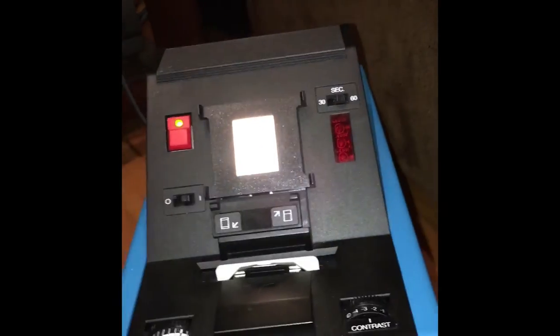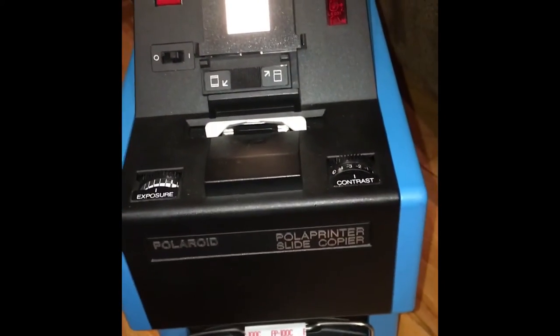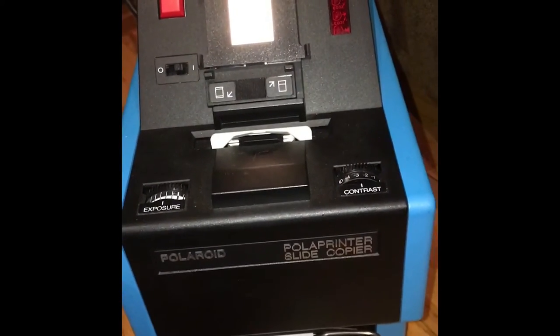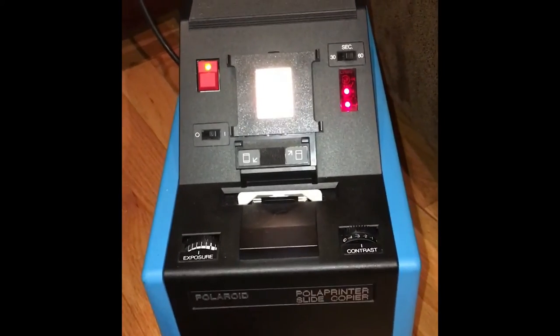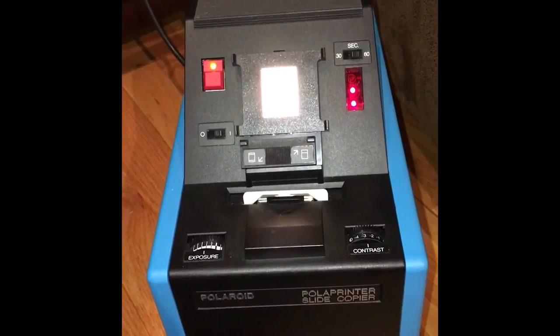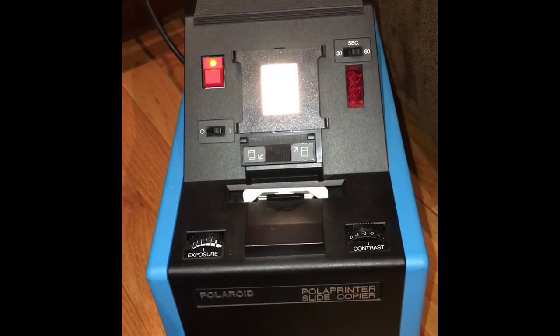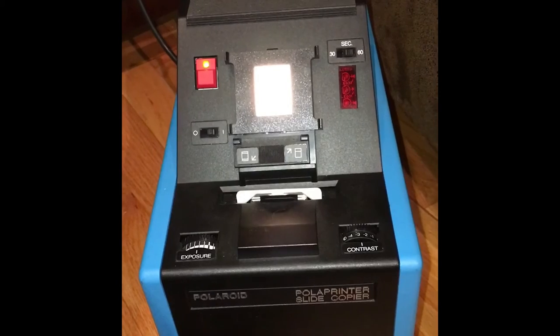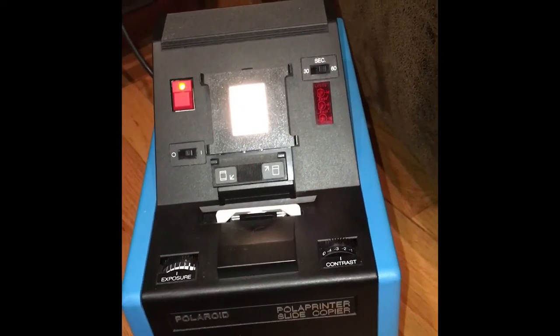Now we have a print to pull out. The timer will automatically start once the print exits the printer, but I'm going to pause the video, pull it out, and time it for 90 seconds. I'm resuming now because 60 seconds is upon us, just so you can see what this does when time is up — and we've got 30 seconds left on our print here.